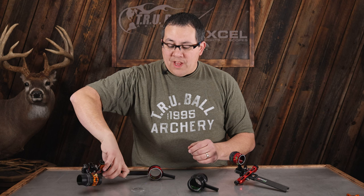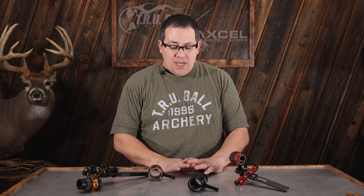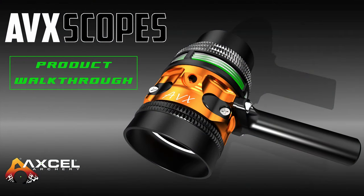That is our new AVX series of scopes. There are a lot of different options, and we're pretty sure we have an option that fits the style of archery you're shooting. For more information about any of the AVX series scopes, check us out at Excelarchery.com.